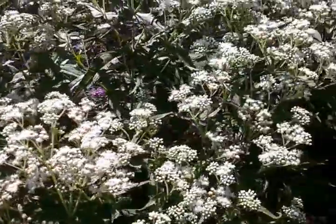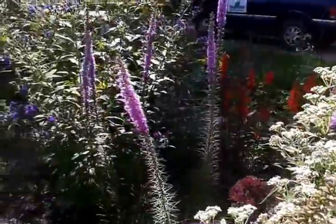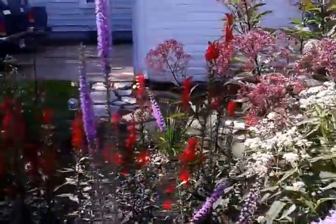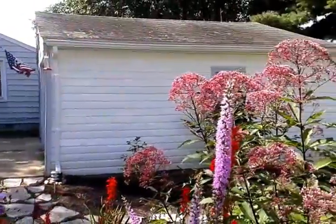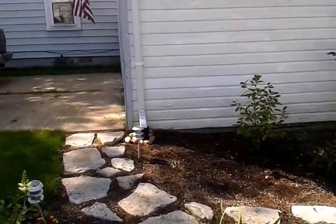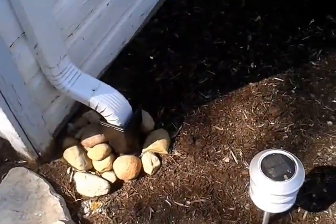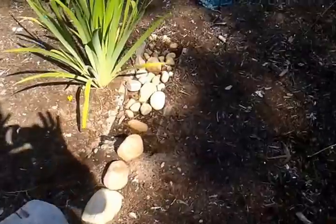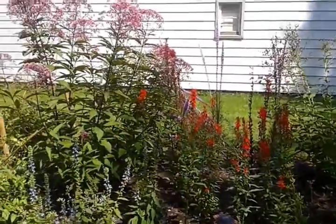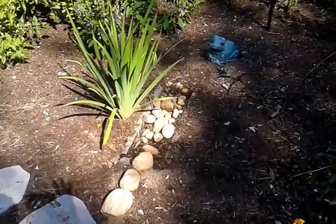The one idea I would give to people if they want to do a rain garden type garden like this one — most of these plants on this side like wetter soils — is use your gutters. We put a gutter up here and it goes down into a little pipe and then we ran it underneath the pathway out to here. It doesn't work exactly like I wanted it to; I was kind of experimenting and would have done it differently knowing what I know now.